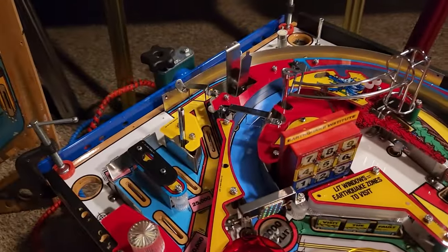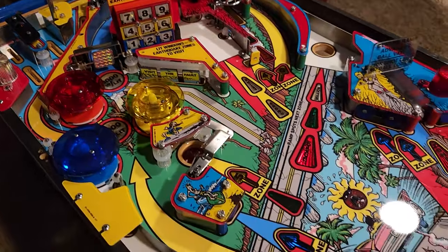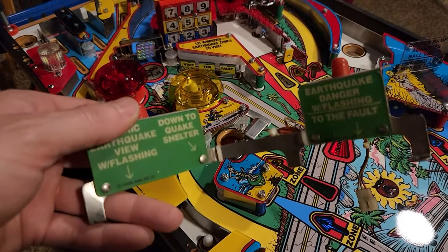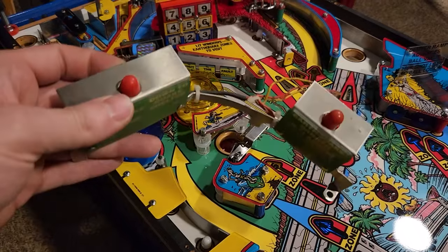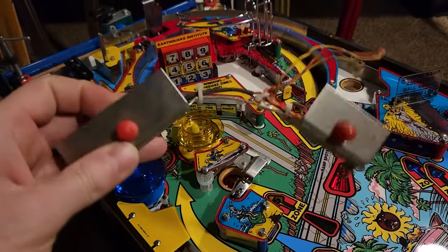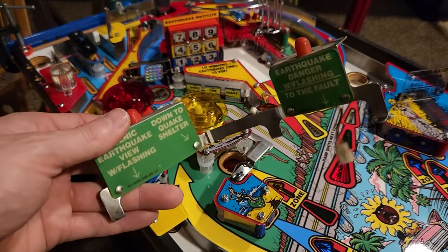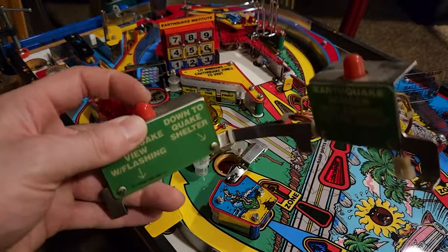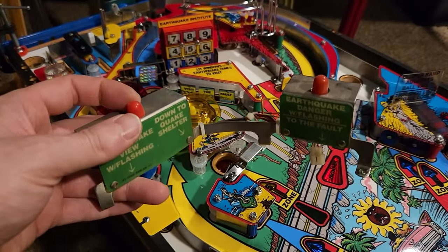A good chunk of the plastics are back on the playfield — I'd say about 90% of them. My next adventure is this section here. The plastic set incorporates new green portions right here, so we're going to strip everything off this stainless steel, get it cleaned and polished up, get the new plastics on, and LEDs instead of the condom-covered incandescents. That should look a hell of a lot better.